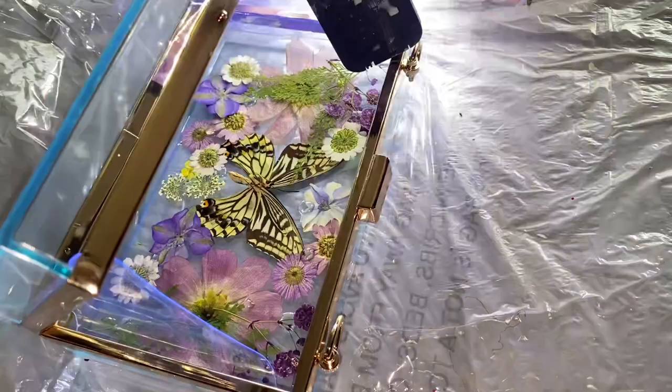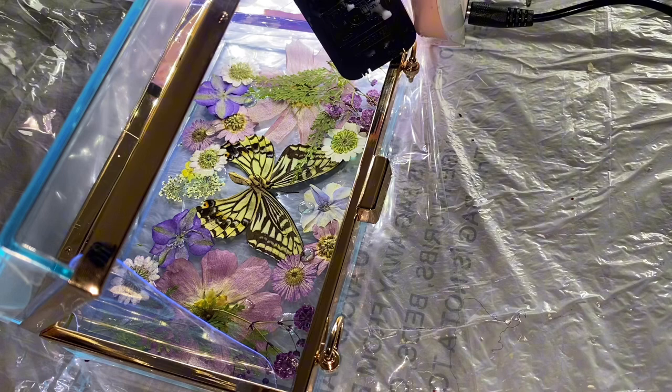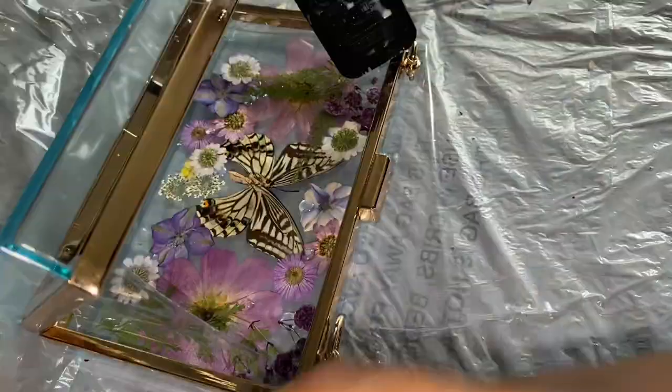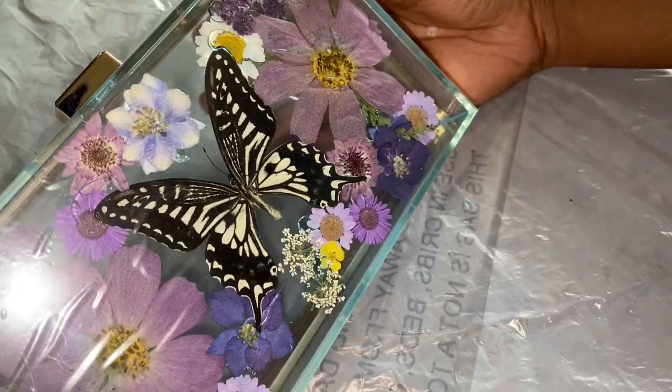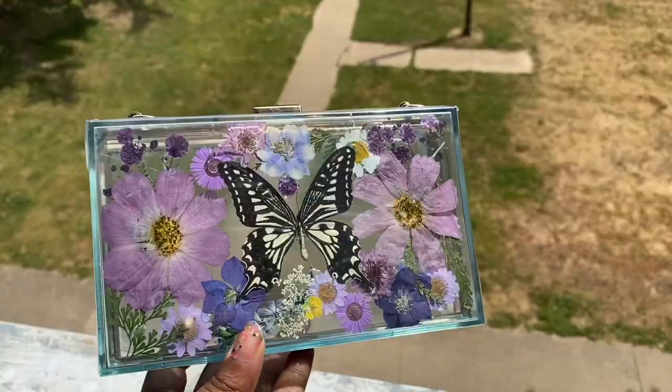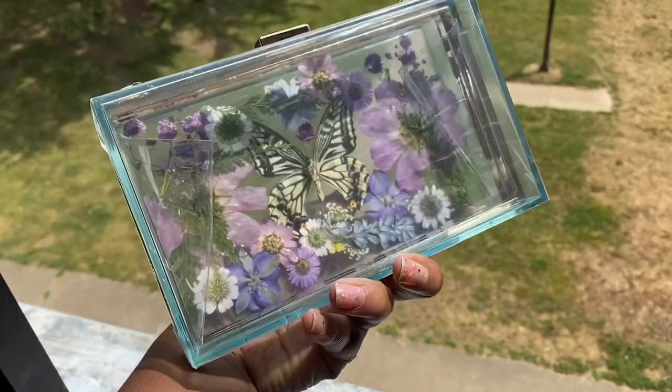Curing it with the UV light, making sure to go over all the sides so that it's curing properly and the flowers are sticking down. Checking it and I like it — it looks so pretty so far. The butterfly looks beautiful from the front and the back, and we're just going to be covering everything up with some clear resin so we don't lose the color. There's a plastic on top of the purse that I didn't remove — I usually don't remove it until the end just in case any resin gets on top of it. But it looks so good!